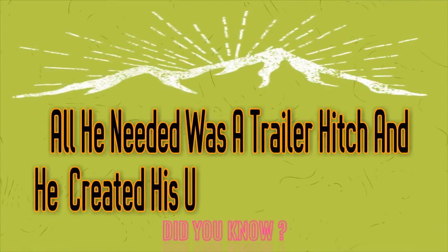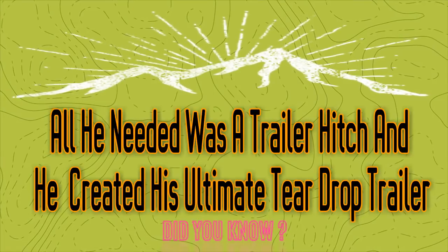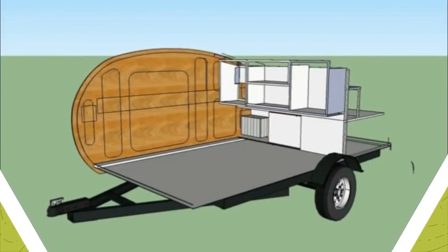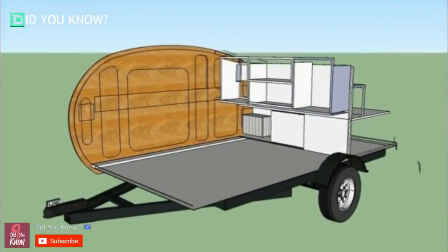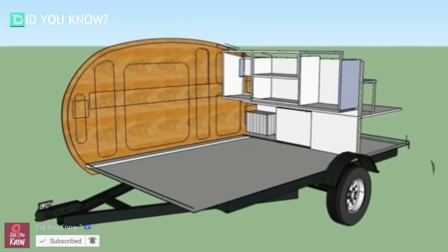Designing your very own camper would be pretty amazing. Unfortunately, that's much too expensive for most people to do. If you have some construction and computer skills, though, you can actually build your own. That's exactly what this Reddit user named YouLoseTheGameToNewYork did.